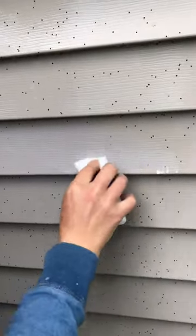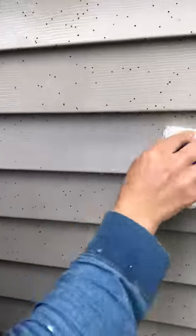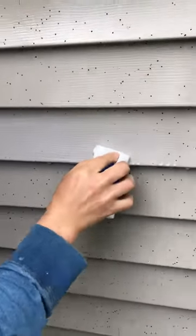If you have this on your house, you know this stuff does not come off for anything. But if you let Super Clean sit for about 10 minutes, you can come through and start wiping it off.